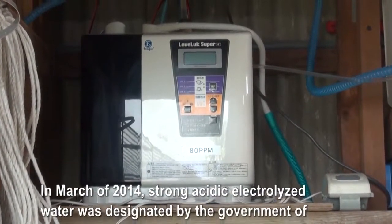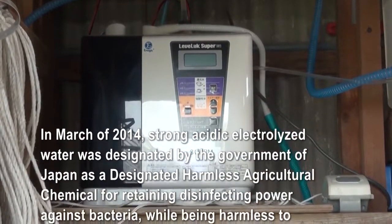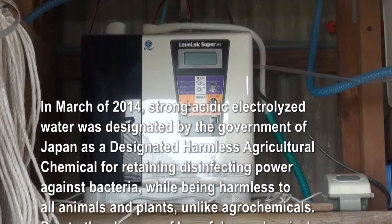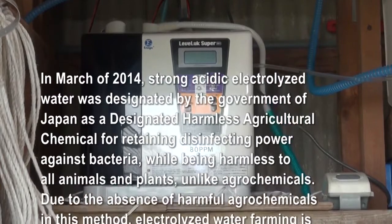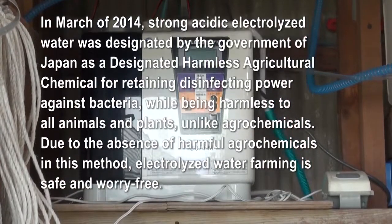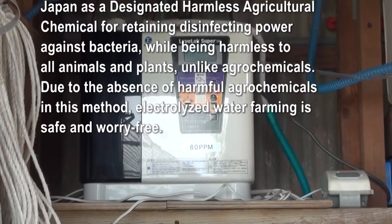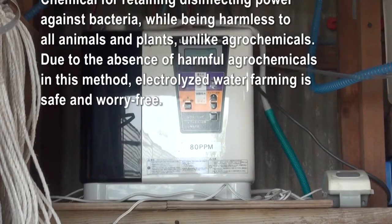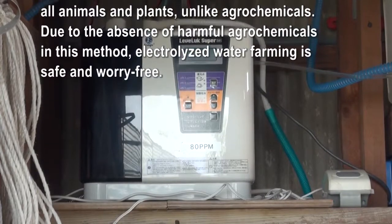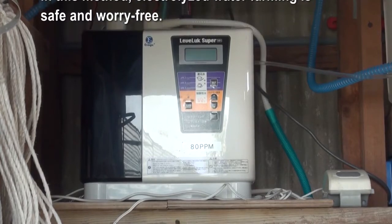In March of 2014, strong acidic electrolyzed water was designated by the government of Japan as a designated harmless agricultural chemical for retaining disinfecting power against bacteria, while being harmless to all animals and plants, unlike agrochemicals. Due to the absence of harmful agrochemicals in this method, electrolyzed water farming is safe and worry-free.